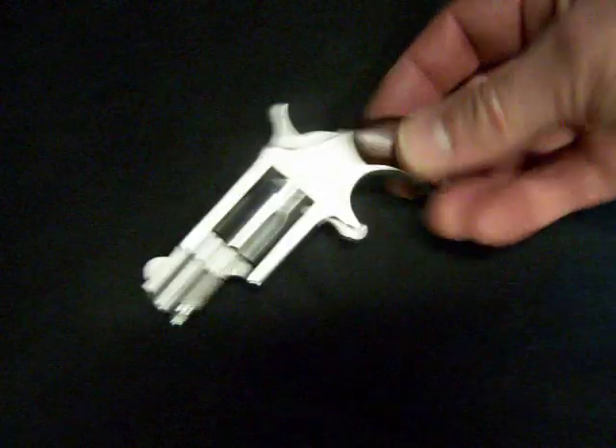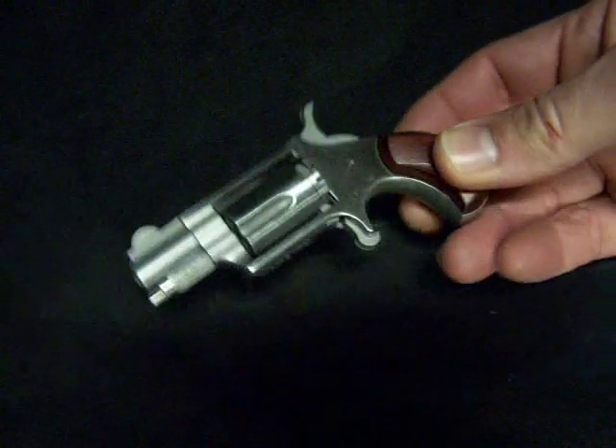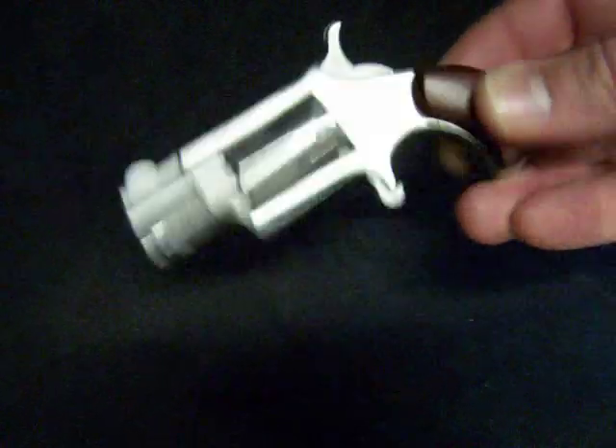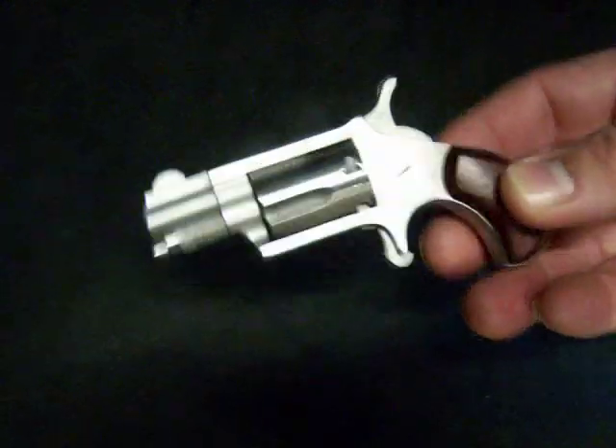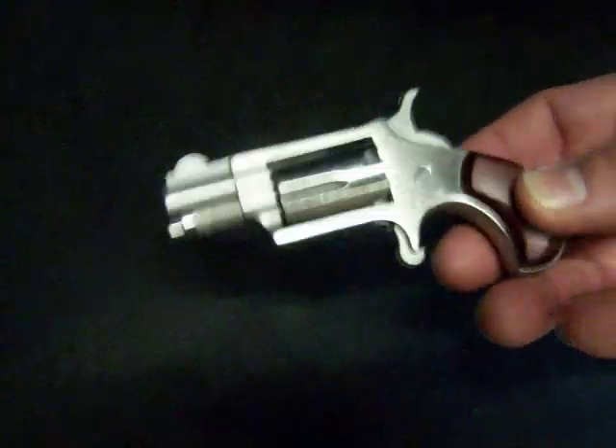Alright, we have a North American Arms Mini Revolver, it's 5 shot, just excellent quality made, little .22 long rifle. I'm not going to say Derringer, but it's a little single action.